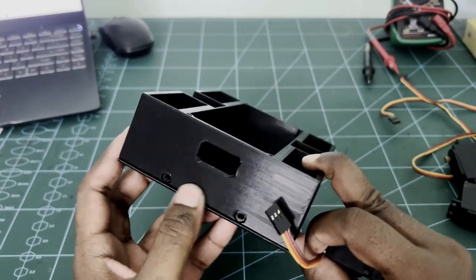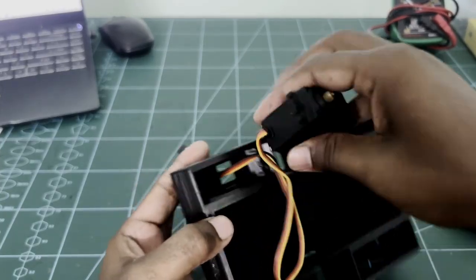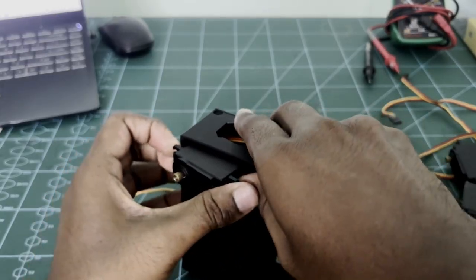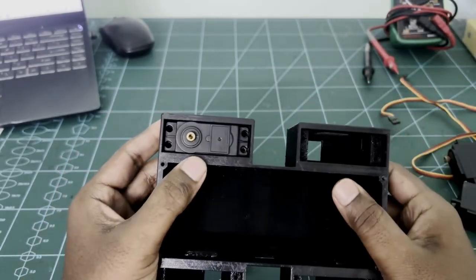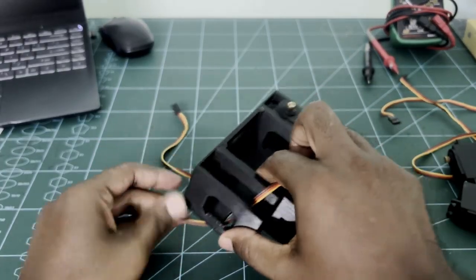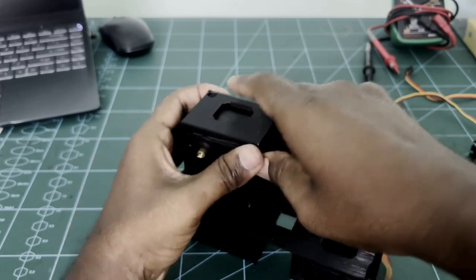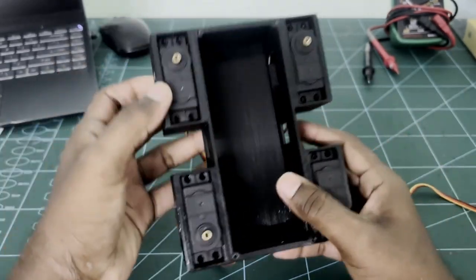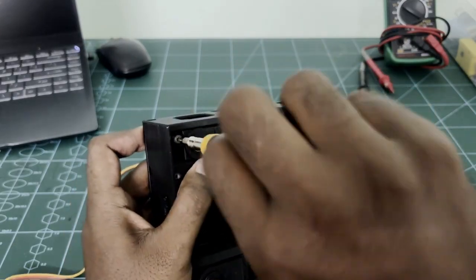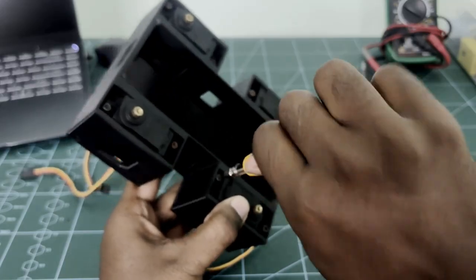This is the front side of the robot. Next, we can insert the MG995 servo motor for hip movements. Follow the video and insert all four hip movement servos. After inserting the servo motor, use M3 10mm screws to fix all the servo motors.